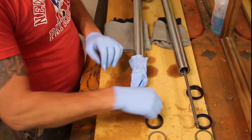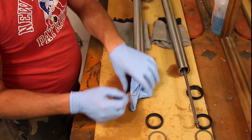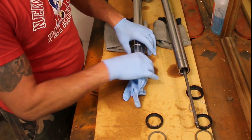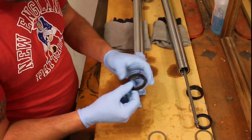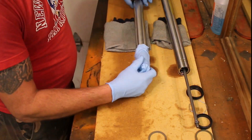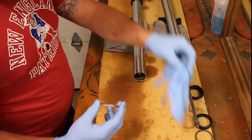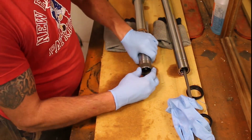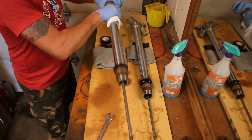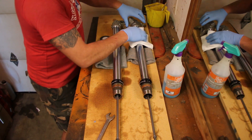Once you have the dust seal and the oil seal on, you can replace the snap ring, the washer, the oil seal, and the brass bushings. We will be wrapping the fork tube with some electrical tape in order to bang against it to reinstall the seal.